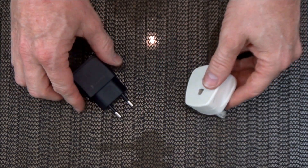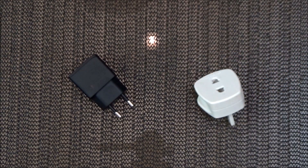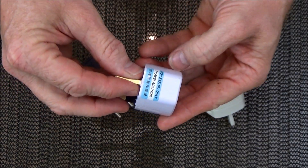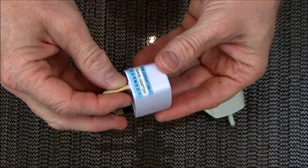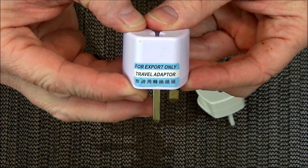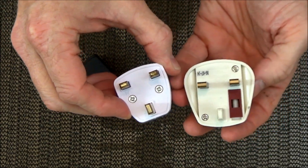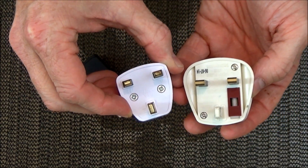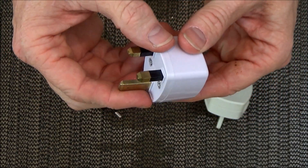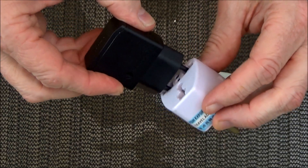What I've received with my European plug is an adapter, but it's very different to the one that you see here. It's one of these, and many of you may have actually received one of these yourselves with anything you've bought from overseas, or even from in this country. As you can see it's not fused like this one, it's quite a bit smaller, and it is extremely dangerous, as I'll demonstrate now.